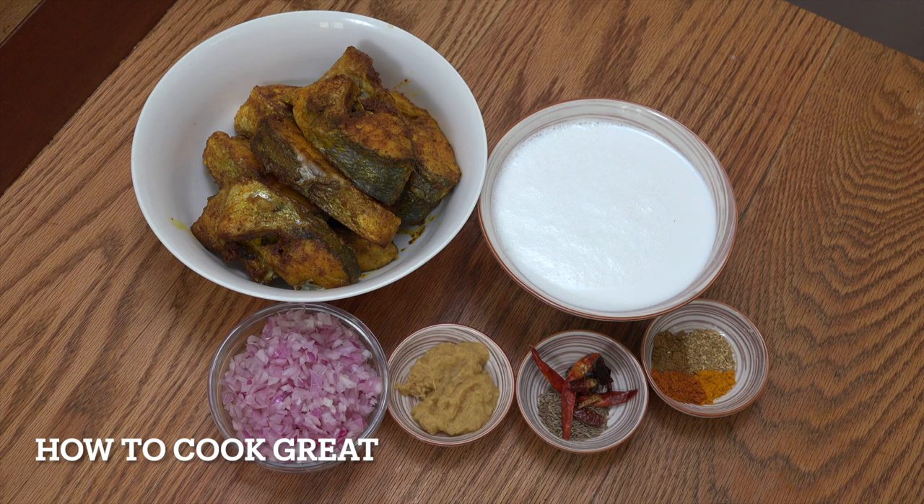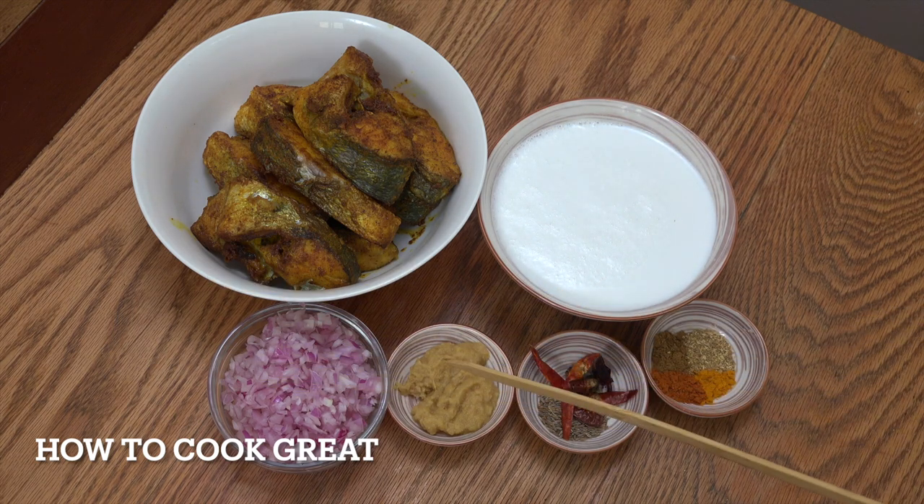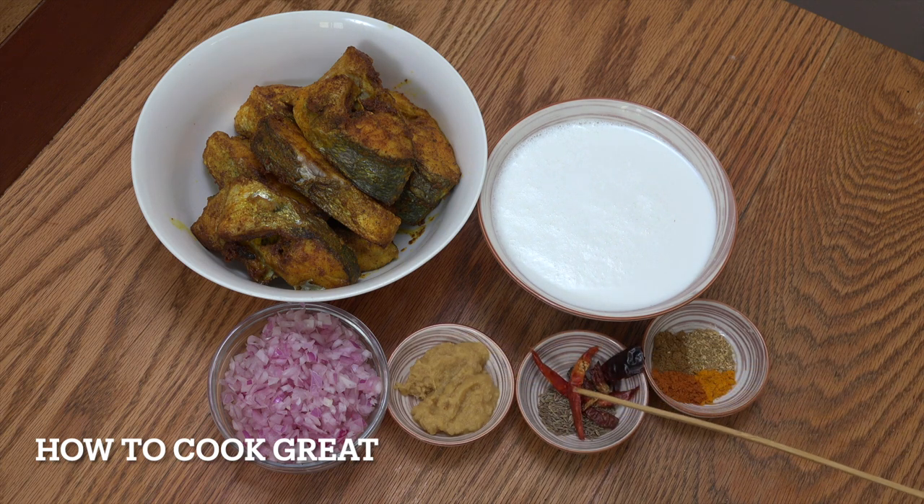It's very simple, the rest of the ingredients. There's our fish, obviously. Here I've got 450 ml of coconut milk, one cup of onions cut small, one tablespoon of garlic ginger paste. I've got five or six dried chillies, two teaspoons of cumin seeds, and then the big four: one teaspoon each of turmeric, coriander, chilli, and cumin. Let's get back to the cooker.